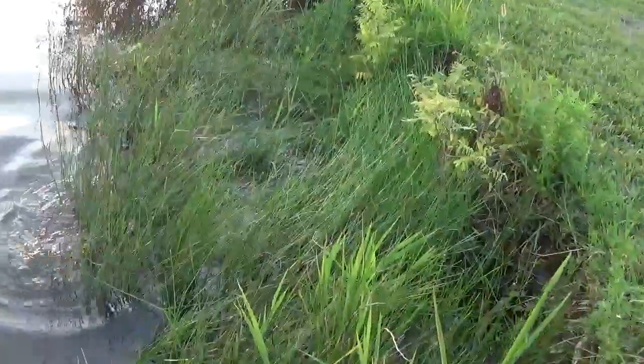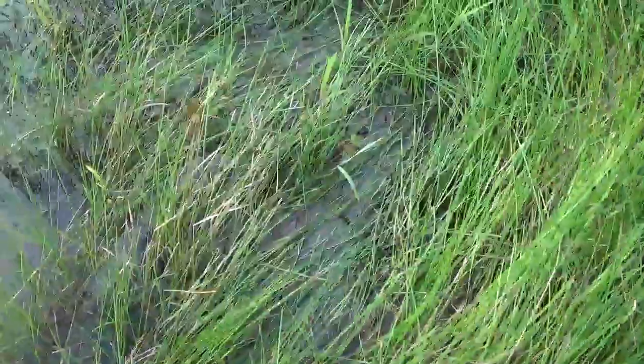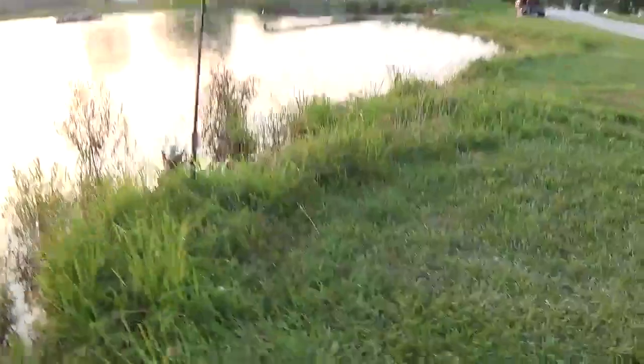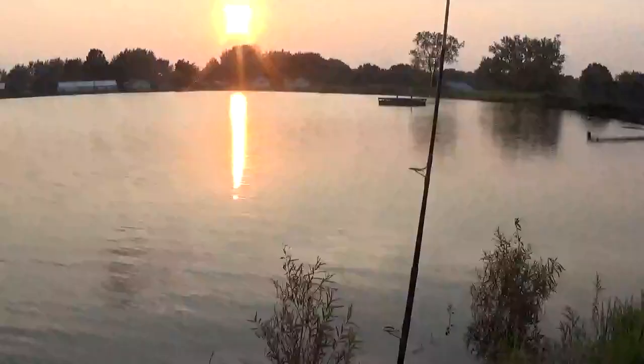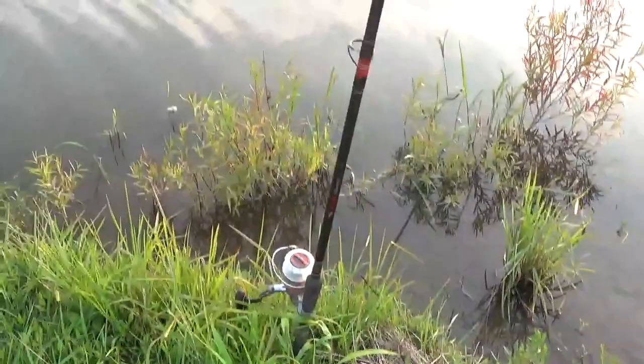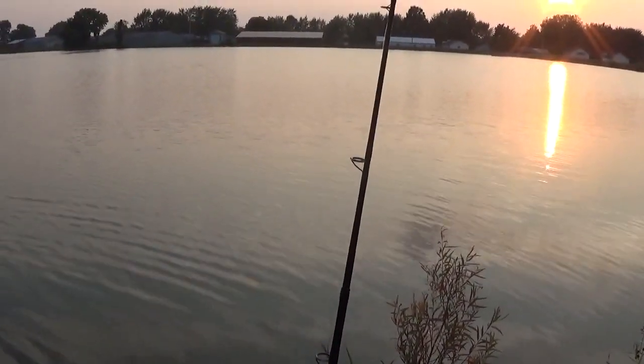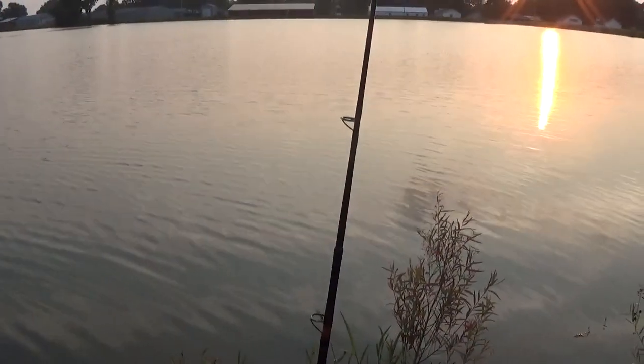Get him back in the water, kind of let him revive a little bit. He's swimming the wrong way — there he goes. This is that other pole I was talking about — we're getting bites on. This pole right here has the live bluegill on there, so it's got to be at least a decent size to get hooked. We're going to keep on fishing for another hour or so. Right at dark we'll probably leave, but hopefully we got a big one.